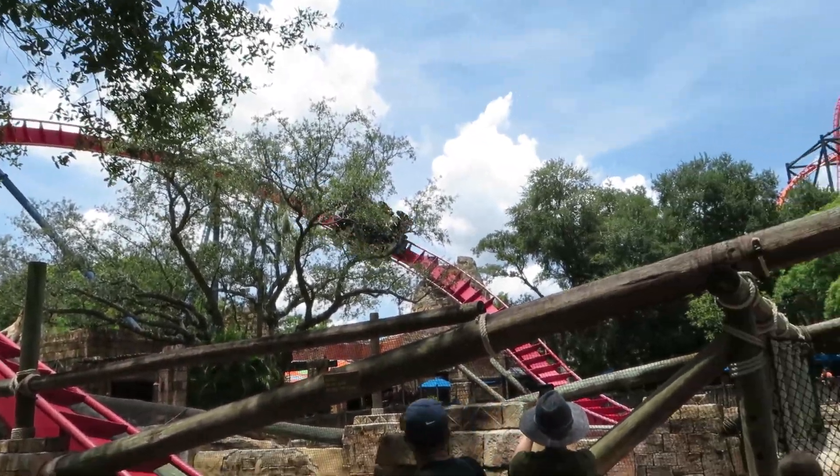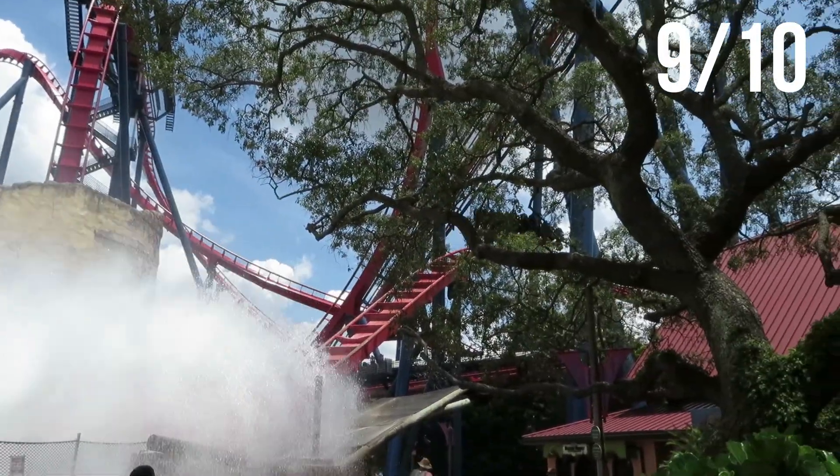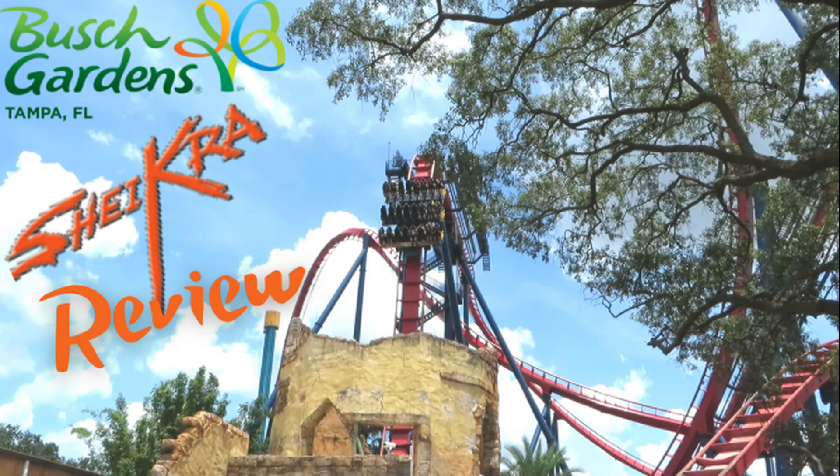My final score for Shikra at Busch Gardens Tampa is a 9 out of 10. I believe if it were longer and featured a little more in the layout, it would be a solid 10 out of 10. Thank you for watching this review of the first American dive machine, Shikra, at Busch Gardens Tampa Bay. Let me know what you think of this coaster in the comments — if you liked it, please leave a like and consider subscribing, as I plan on making more review videos like this in the future. Until then, peace out.